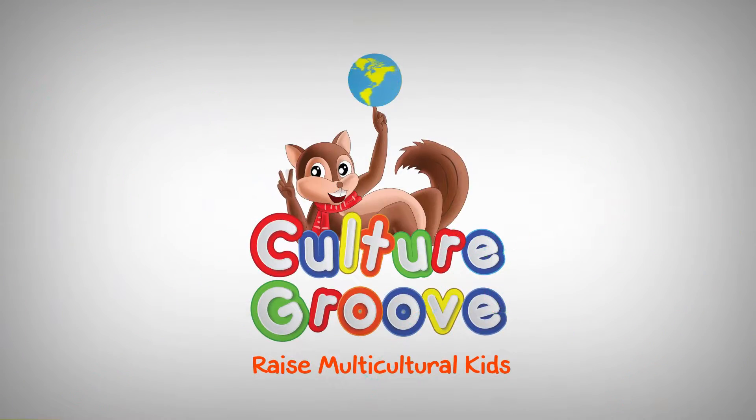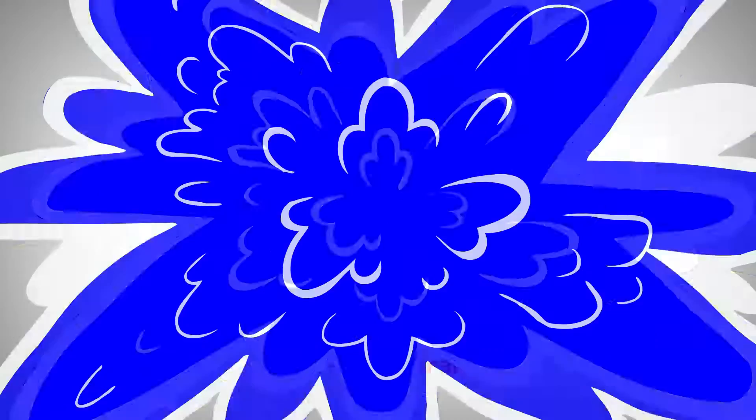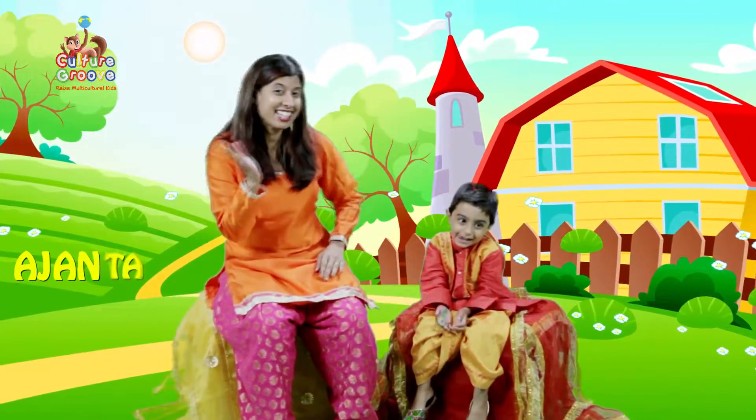Culture Guru. Hi! I am Miss Ajanta — that's A-J-A-N-T-A.